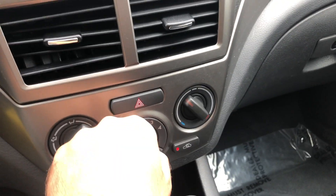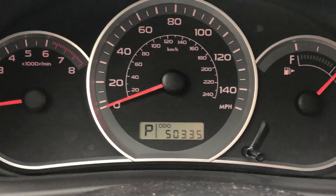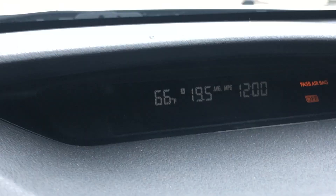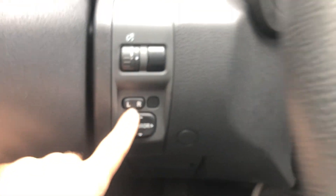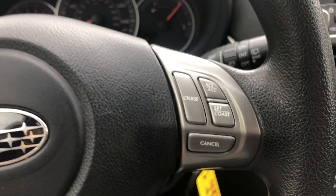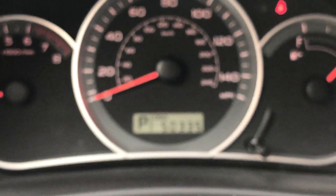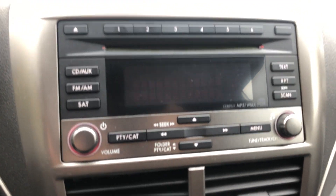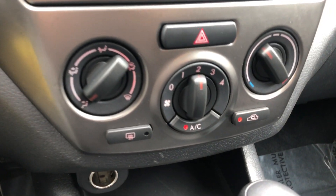AC works great, I have that on. You have power mirrors, and here's cruise control on the steering wheel. You have just over 50,000 miles.